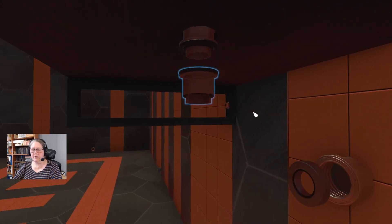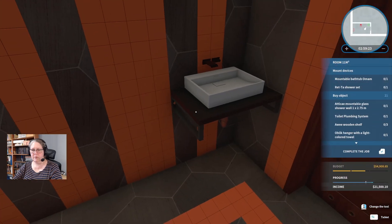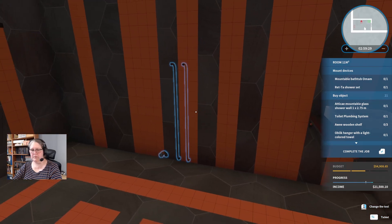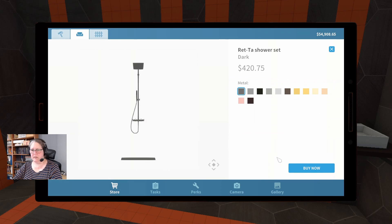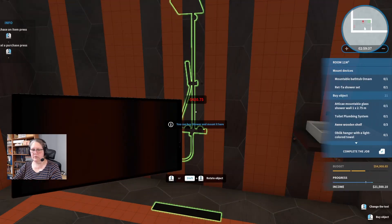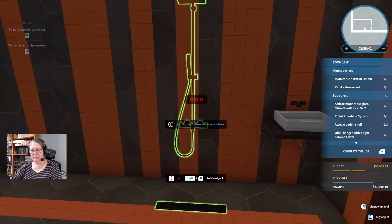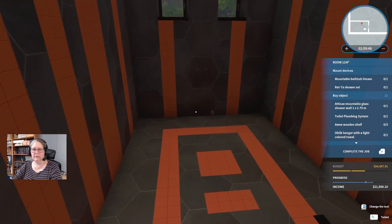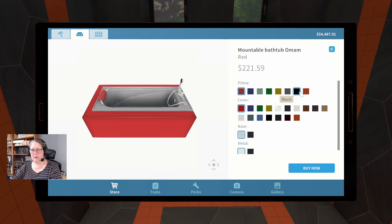It strikes me that if I didn't assemble it before I did everything, I could probably still move it around afterwards. The next thing we're going to do is get that shower and move it along — I think we probably only have to move it maybe two stripes. We're going to put the Rat Tar shower set in, make it black metal to go with everything else, and move it over. I'm not going to assemble it — I'm going to see if I can put the bathtub in now.